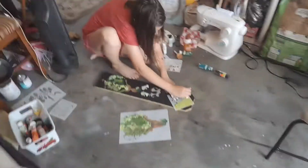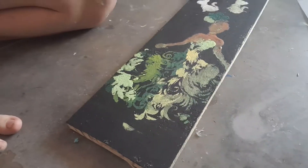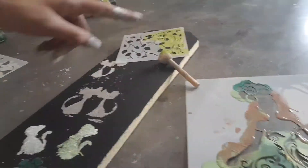Here we have — this is Tiana. I stenciled on Tiana with a cool dress and a bunch of different tones of green, and then I have a bunch of kitty cats because why not, and then I'm gonna do some green leaves there.